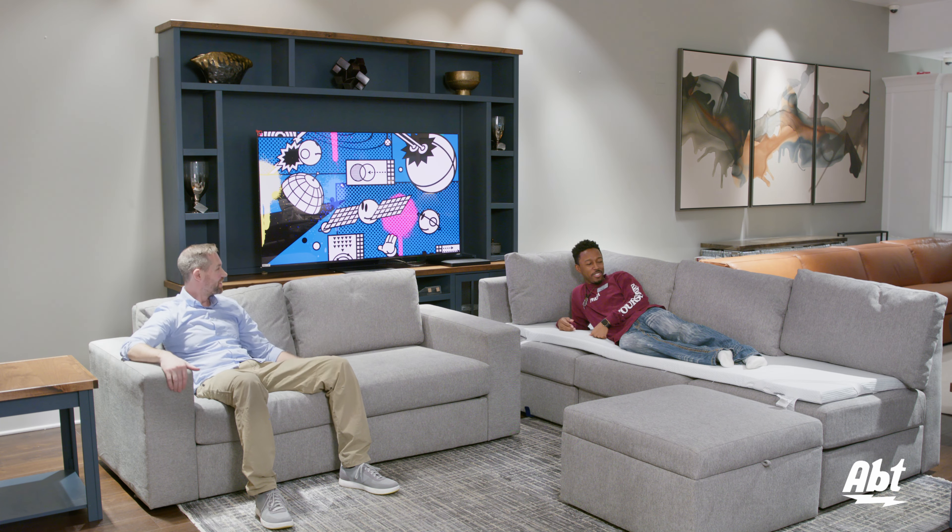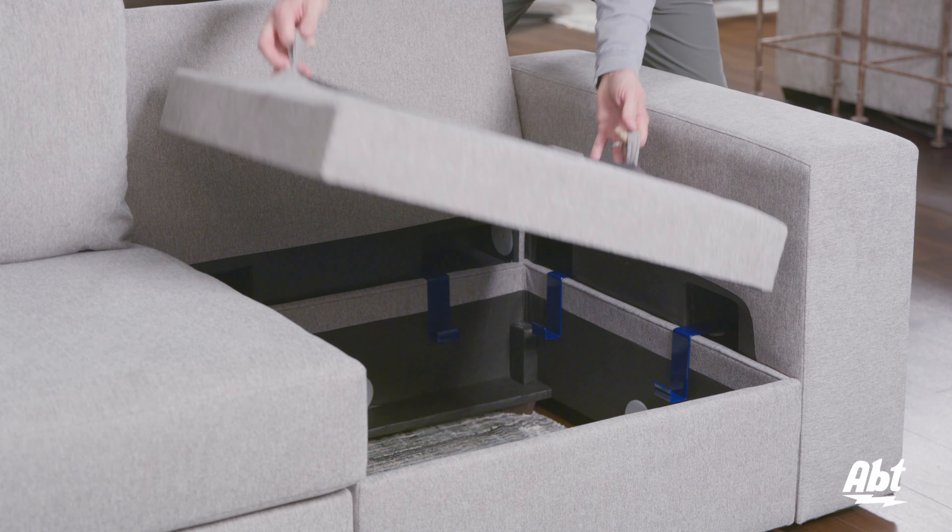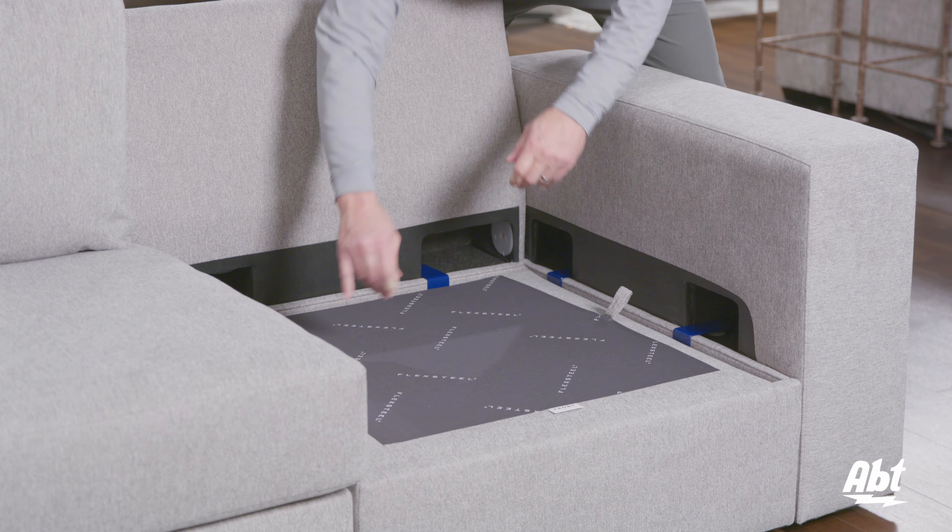And I know what you might be thinking — those boxes in the base don't have any springs in them. How comfortable could this possibly be? I'm glad to report that these use Flexsteel's blue steel spring technology, so the springs are built into the bottom of the cushions.